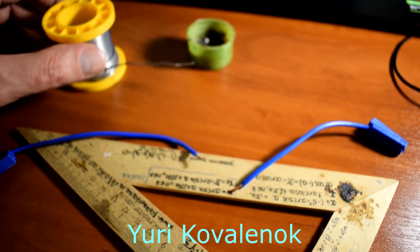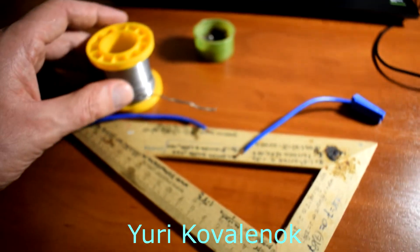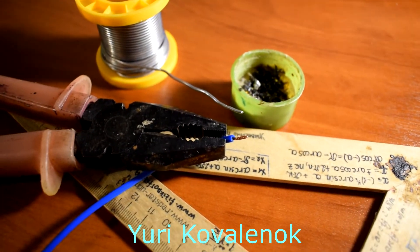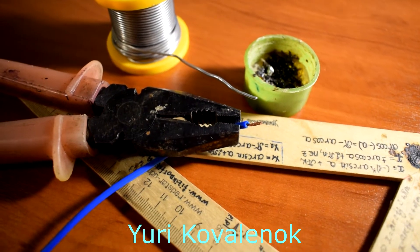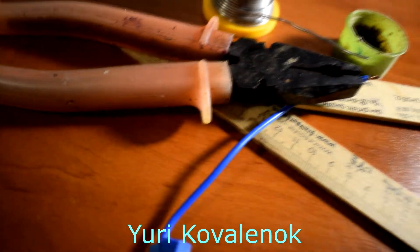So let's start soldering. I will try to do it with one hand, since I have a camera in my second hand. The first thing you should do is cover the copper wire with tin. Copper is the easiest to solder, especially for beginners. See how I will do it.